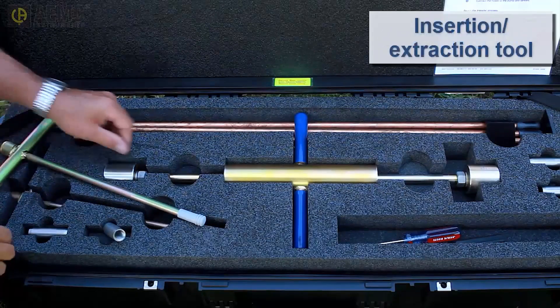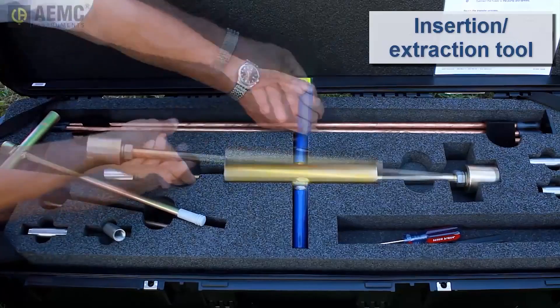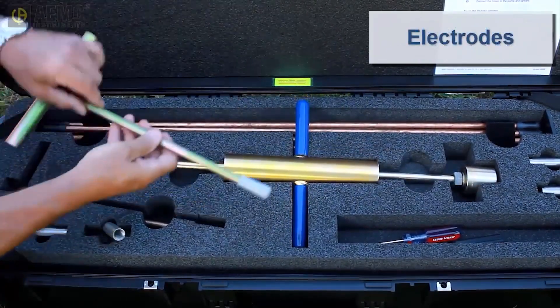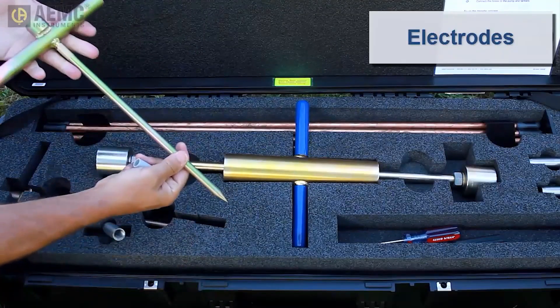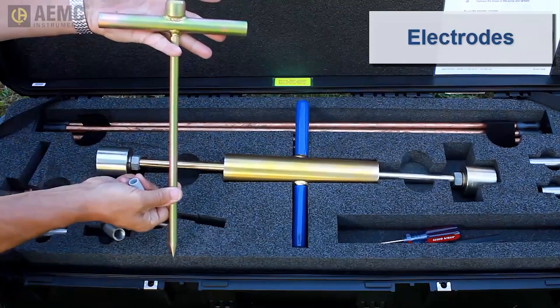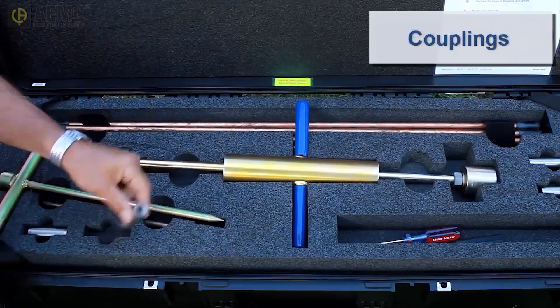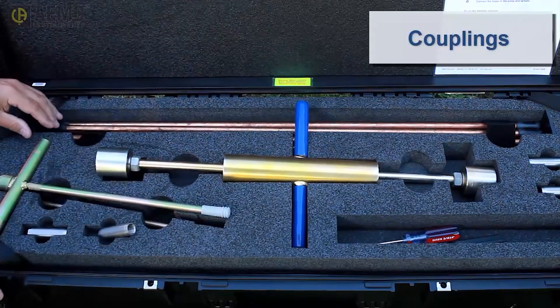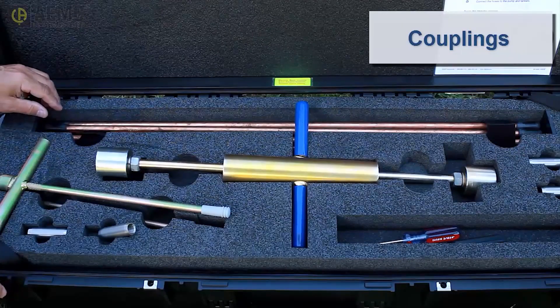An insertion extraction tool for installing and extracting the rods. Auxiliary electrodes for testing the grounding system — these electrodes are used for injecting test current and measuring potential. Couplings for connecting rods in situations where the rods must be hammered to a greater depth to achieve the required resistance reading.